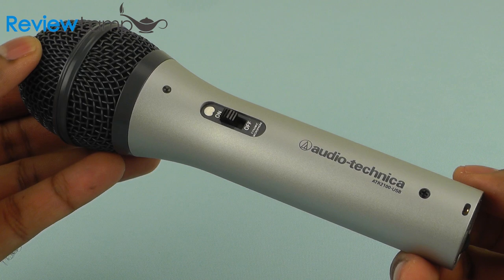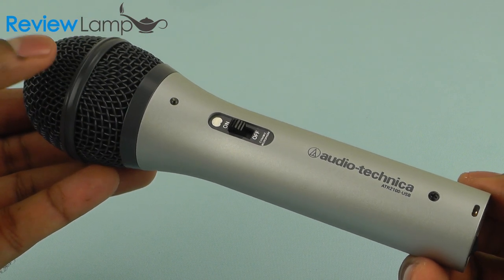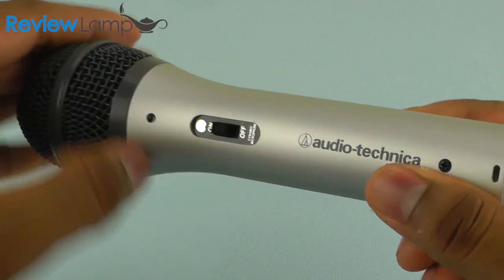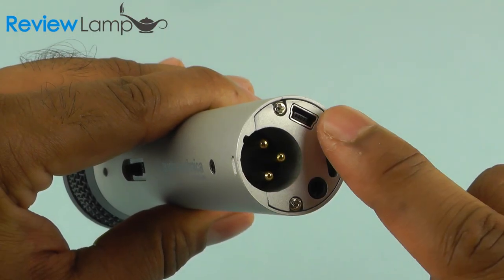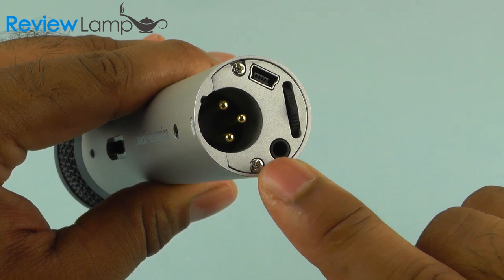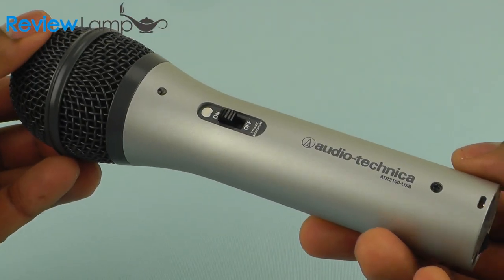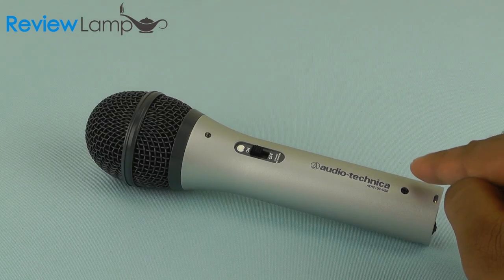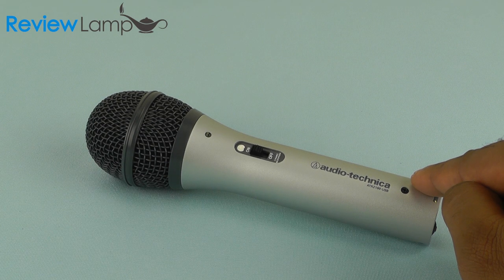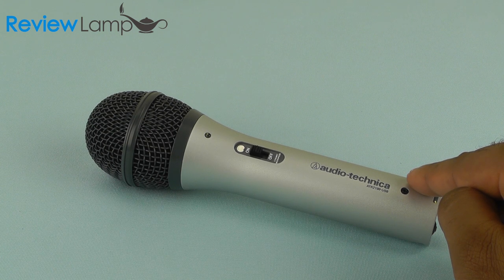Overall, the ATR2100 from Audio-Technica is a great mic for beginners. It produces really good recording quality, has both XLR and USB output, and the ability to monitor what you're recording as you record it — all at an extremely reasonable price point. If you found this review useful, please subscribe to our channel for more reviews of microphones and other tech products. The link to this product is also in the description section below. Thank you very much for watching.